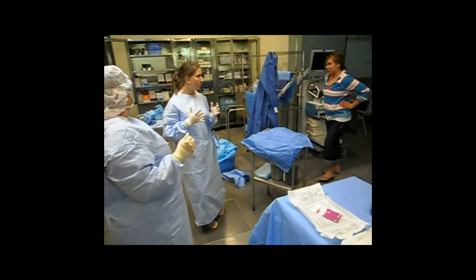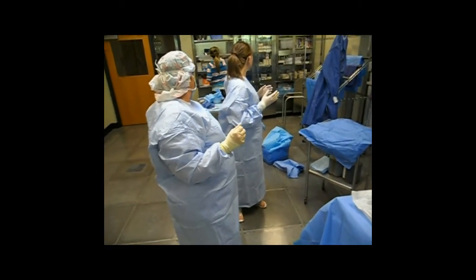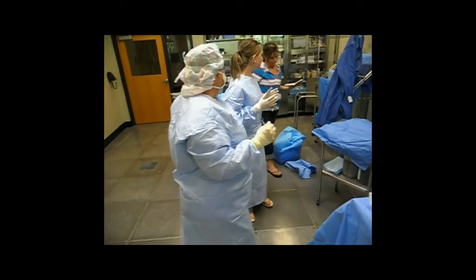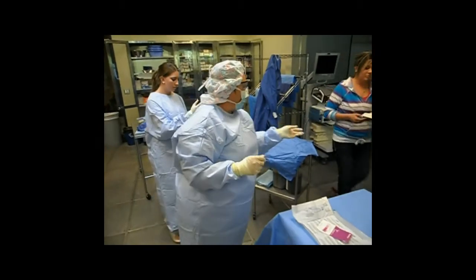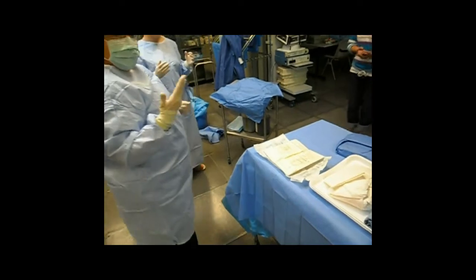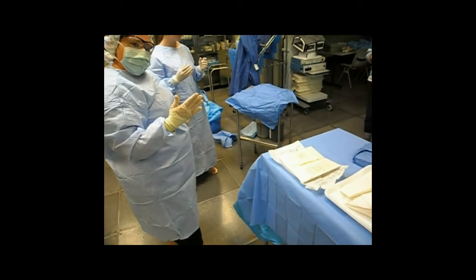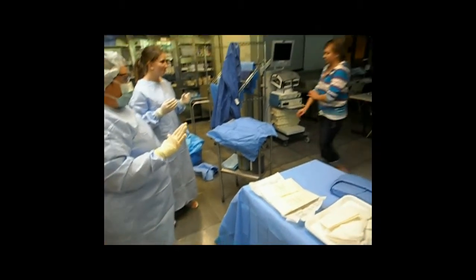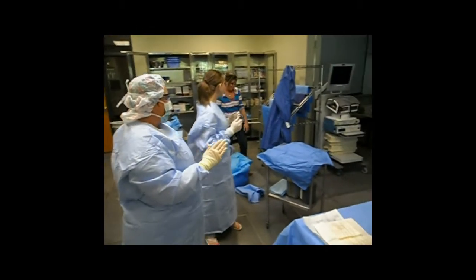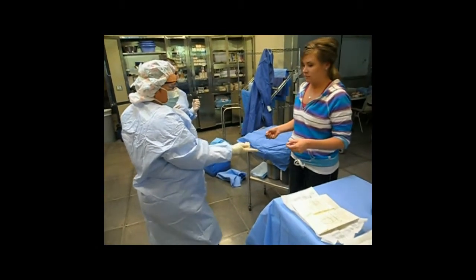Go ahead and grab any side of that. We'll pretend that she opened those with the peel pack, and I will take those from her and put them on my field. Now I would ask Allison to take my glove off. Allison has to go and put unsterile gloves on because she does not want to get blood on her hand. You can pretend that you have unsterile gloves on. I want her to grab my cuff and pull it down — watch my sterile field.